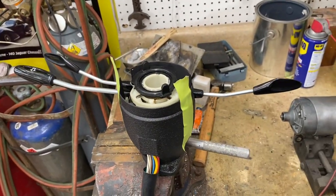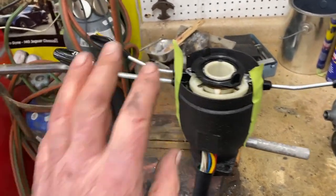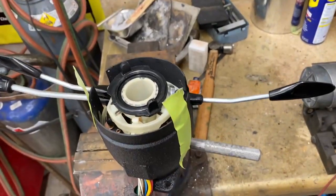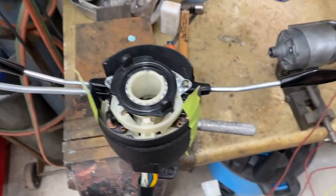A Ferrari 246, similar to the 206, except the 206 has straight arms without any crook in them. A 246 combination switch, Ferrari of course.